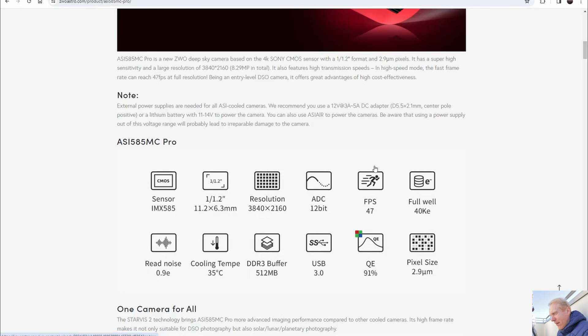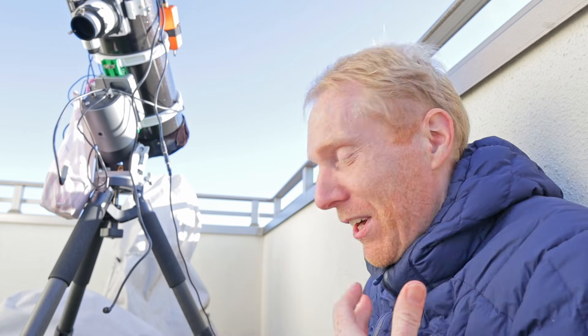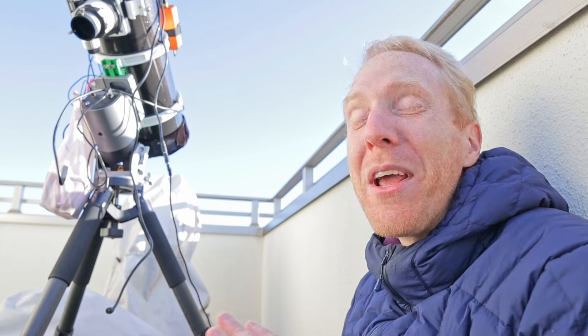The pixel size is 2.9 micrometers. At the same time we get a very docile sensor with no amp glow, meaning it's very easy to calibrate. I see this camera as almost a replacement for the ASI 183 MC Pro, which also has a fairly small sensor with tiny 2.4 micrometer pixels but slightly older sensor tech. We also get up to 47 frames per second, making this camera very suitable for both deep sky and planetary astrophotography.